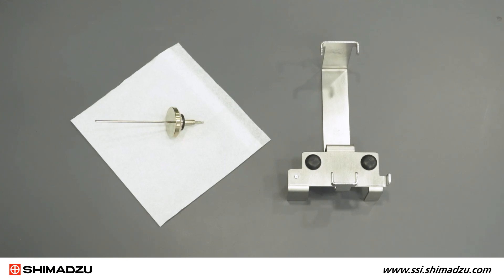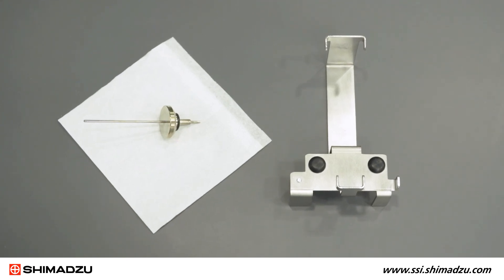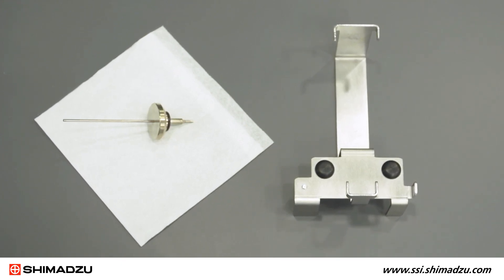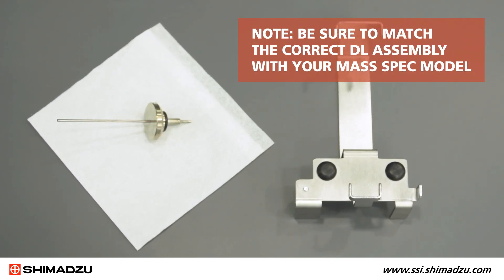You will need the following tools: the LCMS 2050 drawing tool and a replacement desolvation line DL assembly. Note: be sure to match the correct DL assembly with your mass spec model.